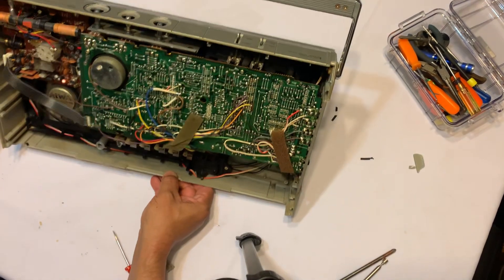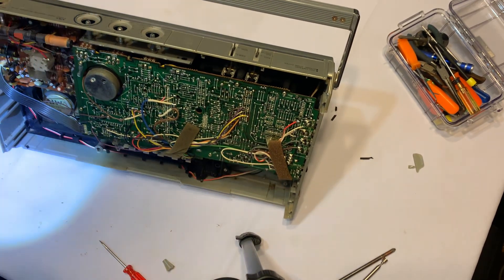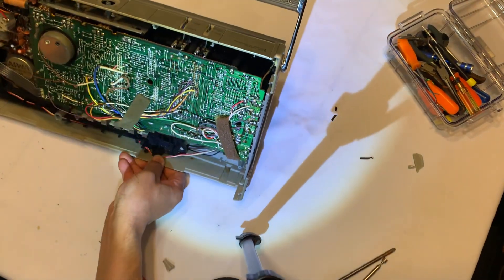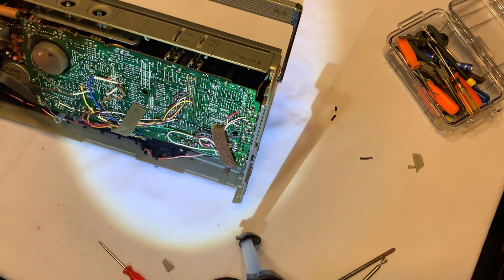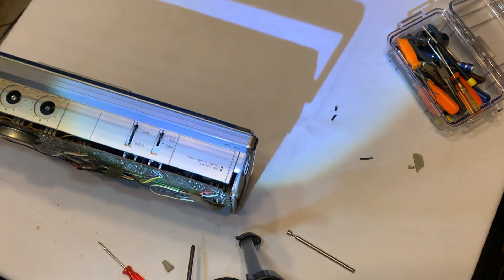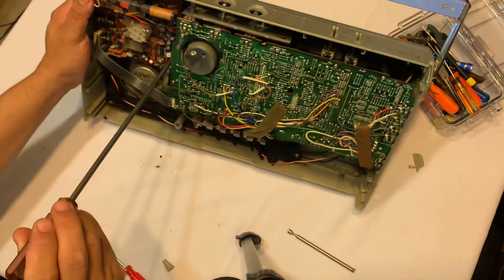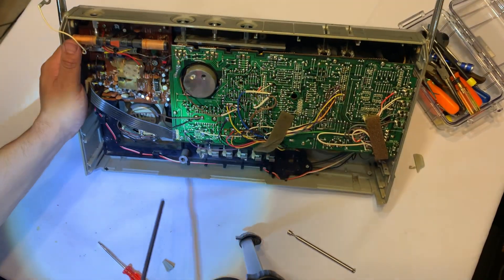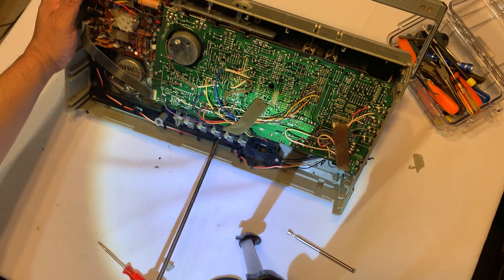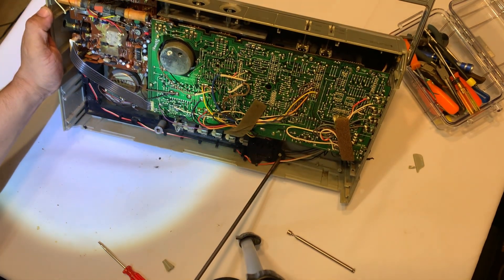For this boombox I think we need to remove the whole frame. It looks like just a couple of screws — yeah, just a few, not too many. There's one right here, one right here, the one that I cut, another one right here, and then this one right here. I think that's it.